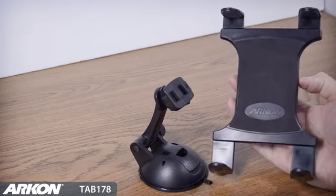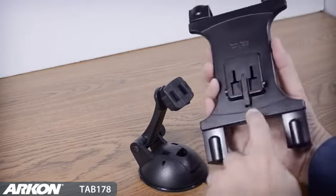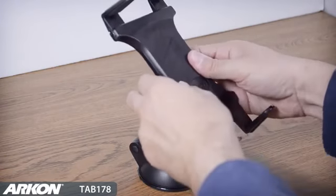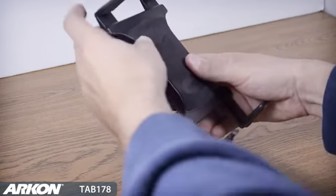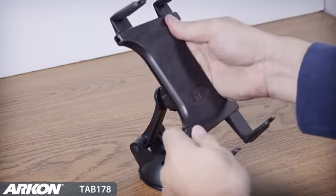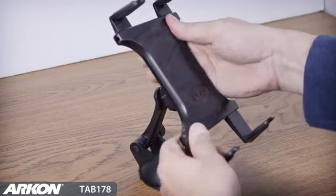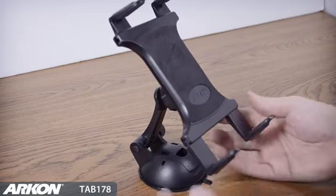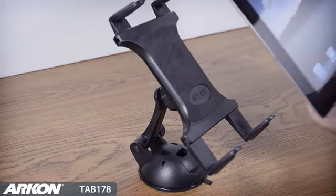Archon's Slim Grip Universal Tablet Holder attaches directly onto the flat surface mount with Archon's 2T connection. A special locking tab secures the holder onto the mount. The spring-loaded mechanism firmly grips the tablet while in use, and adjustable support legs on the top and bottom will allow you to avoid any ports or connections on your tablet.